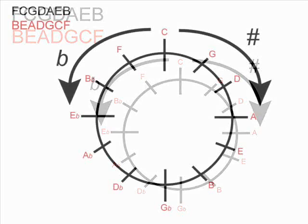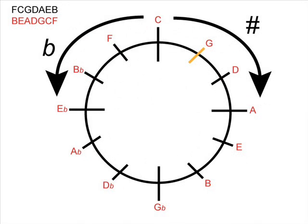We already know that in G major there is just one sharp. To work out which note that is, we look at our order of sharps in the top left-hand corner of the screen — that's F, C, G, D, A, E, and B. Because there is just one note sharpened in G major, we take the very first note of the order, and we can see that it's an F.